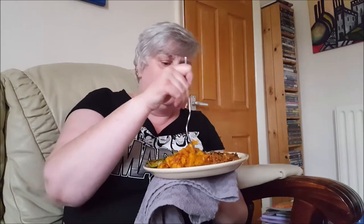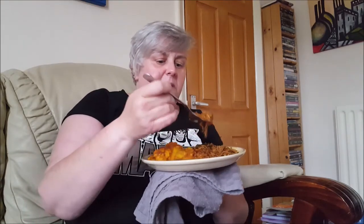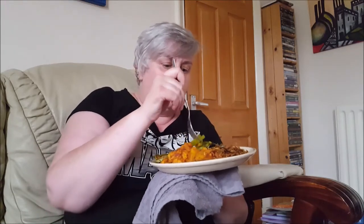Now for the dabba style aloo gobi, which is potato and cauliflower. It's really good. Not too hot, just about right. Very nice. Very tasty. And the beetroot rice, which is nice and colourful because it's got lots of beetroot pieces in it as well — it's given it all this lovely golden colour.